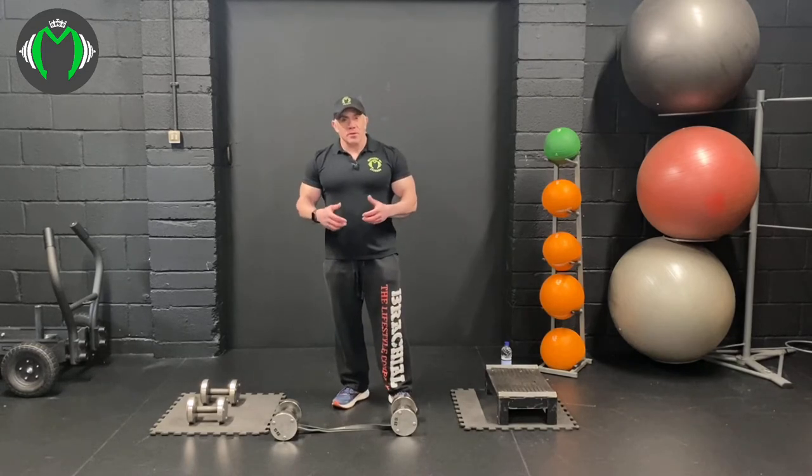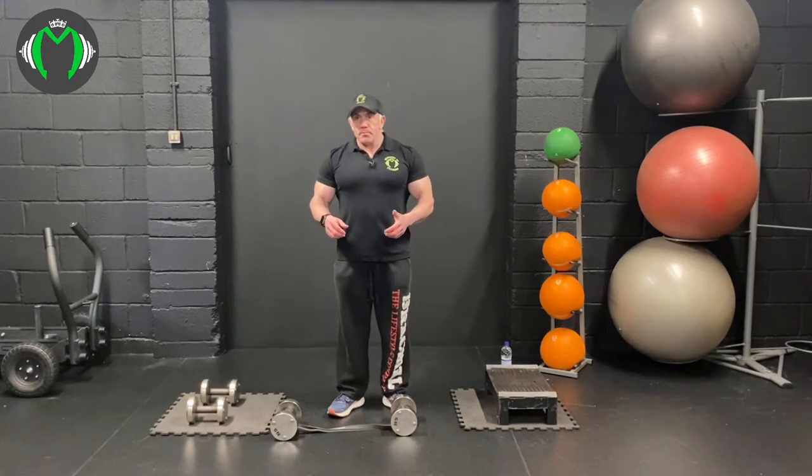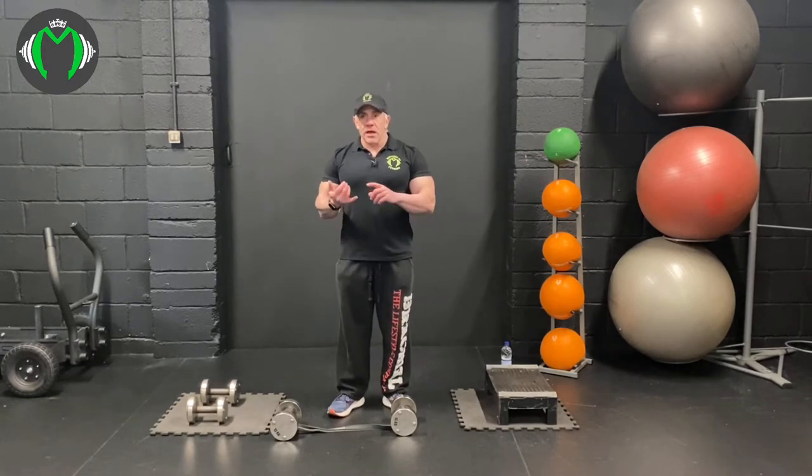It might be a little bit fiddly but you'll get used to it. If you want to see a video on how to do that, just check out one of my other videos on YouTube. So what we're going to do today is a dumbbell squat with a bent over row - a superset.